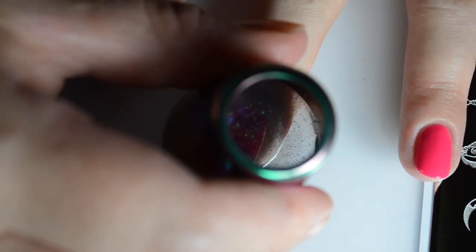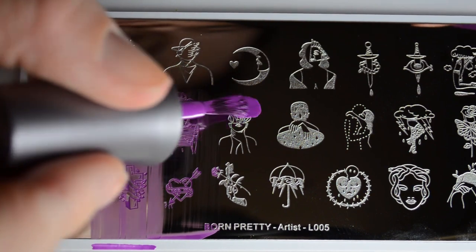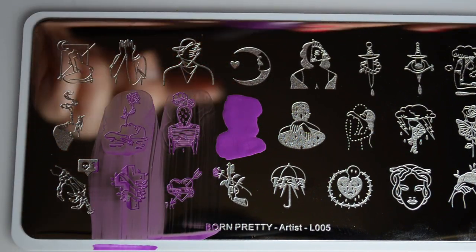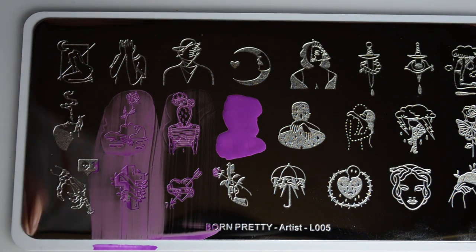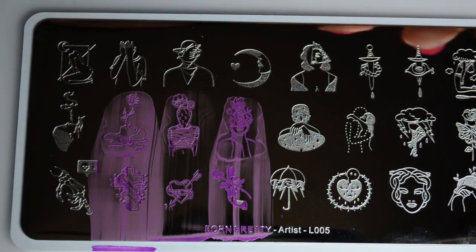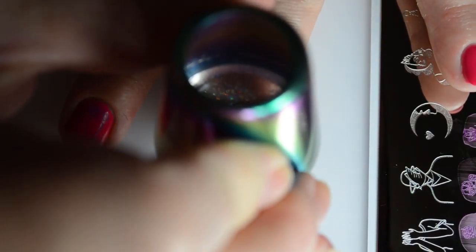It's kind of rare to find nail art stamping plates that truly fit more of a modern art kind of feeling. As you can see, all of the images stamp quite easily. I ended up picking the ones that I felt most drawn to, which are obviously all of the plant themed images.